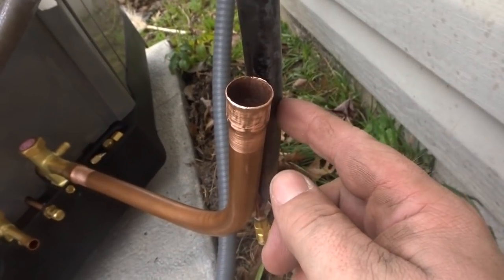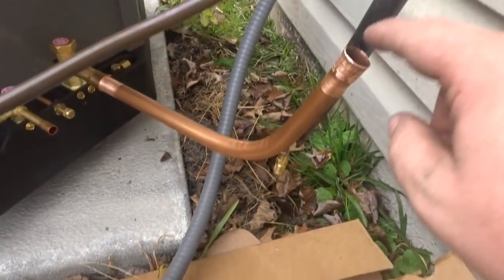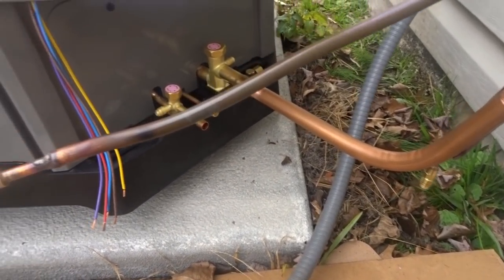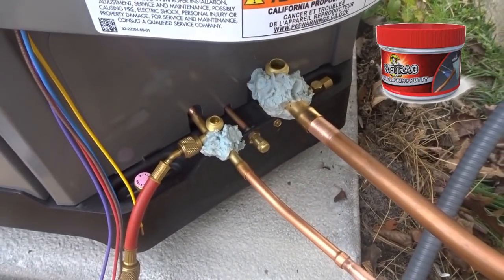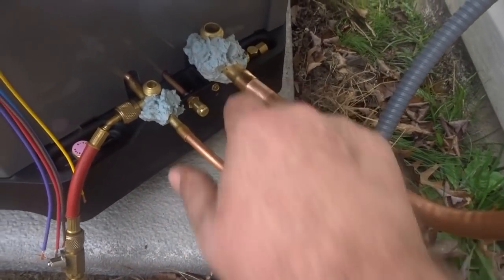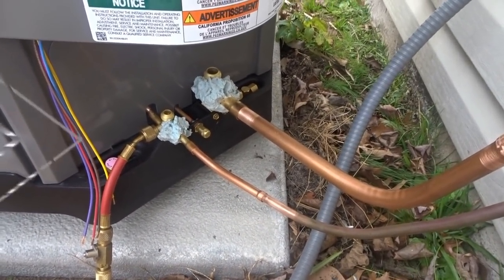We're going to cut this off right here, fit these together after I sand this one down — two joints there — then I can fire that liquid line right along in there. It's going to take a little splice there too. Our nitrogen has just started flowing. I have the valves packed with wet rag. I'm going to make our braze joints here, here, here, and here, and then we can pressure check and try out that new NAVAC 4 CFM pump.